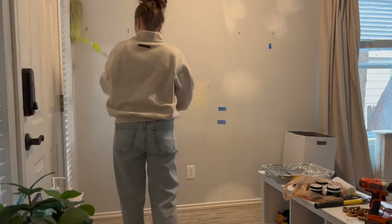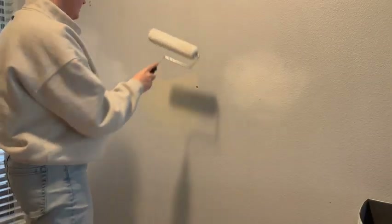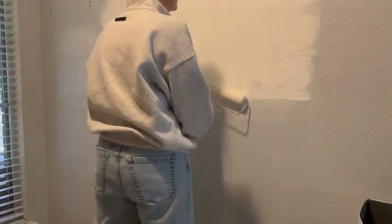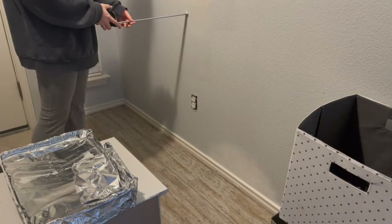I'm starting by clearing off the wall, removing screws, and dusting — all important prep work for painting. I wanted to do a larger test for the paint I chose and ended up loving it after a day of seeing it in the changing light.